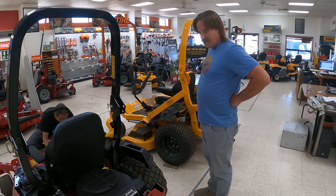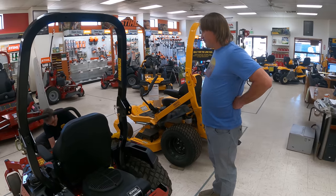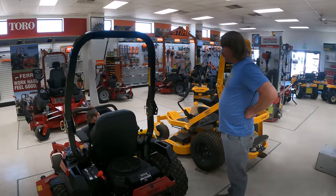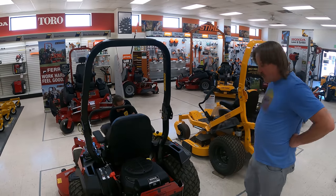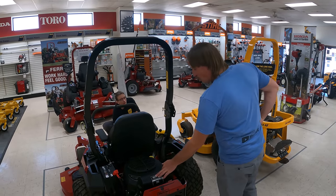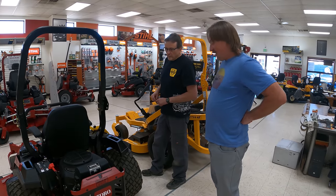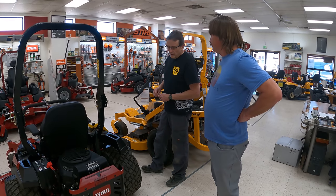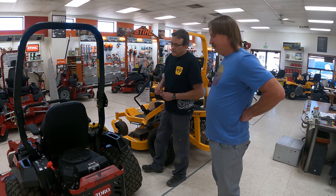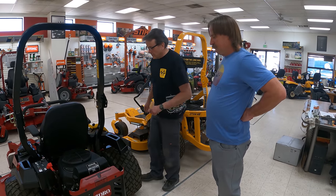You guys have a lot of mowers available for purchase? We do — quite a few, and more are still coming. We got another shipment from Toro today. What do you think about this Kohler engine — is that a good engine? To answer your question, that's a great engine — it's a pro engine with a pro performance filtration system, which is really good.